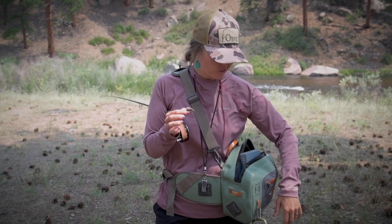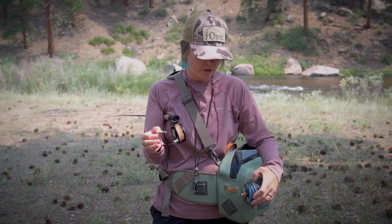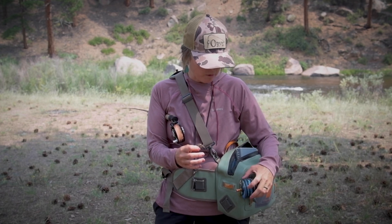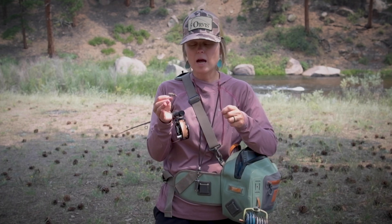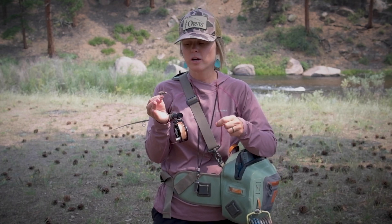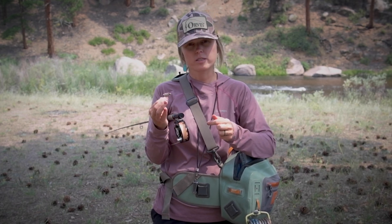This is a fantastic rig to fish really from spring all the way through late summer. You hear a lot of people refer to this rig as a hopper dropper rig because a lot of times we'll use hoppers on top since they're larger, bushier type dries. We can throw them close to the banks and drag that nymph for an increased chance of catching a trout.